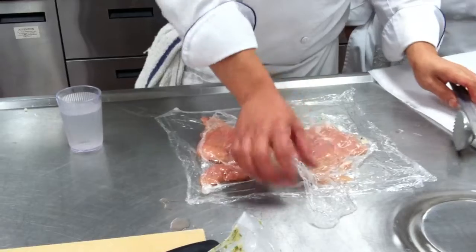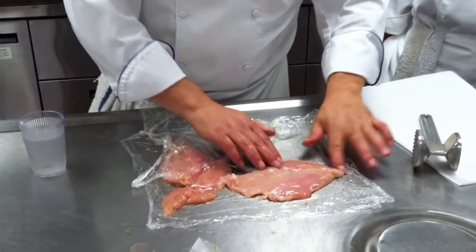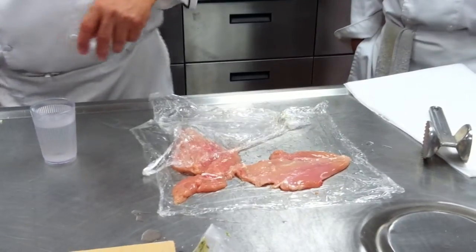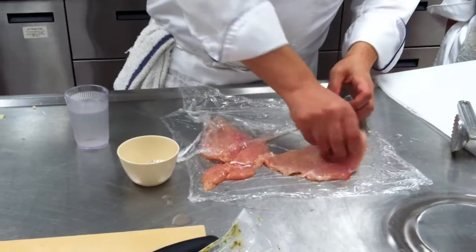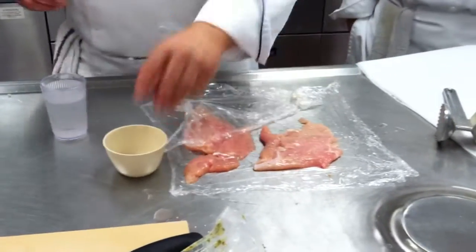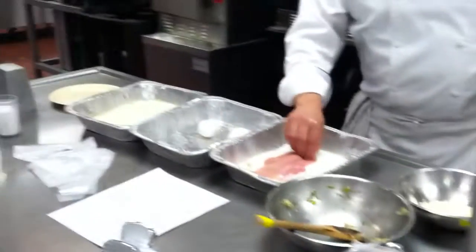That's pretty much good right there. You can see that now it's pretty much one thickness. You could trim it but when it's all breaded, nobody's going to know the difference anyway. So the first thing we're going to do is season it. Always season the chicken — don't season the flour, because you don't know how much seasoning is coming from the flour to the chicken. It's very hard to over-season chicken. It goes into the flour first.